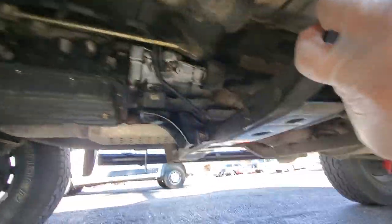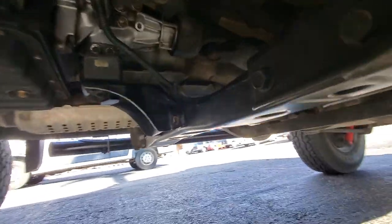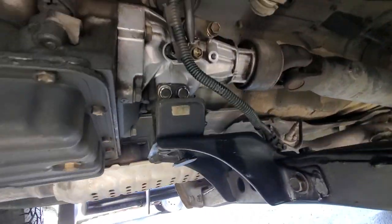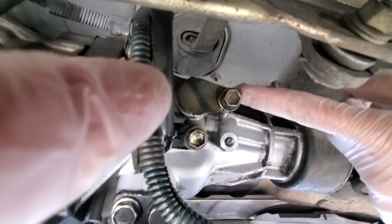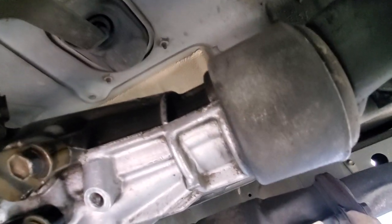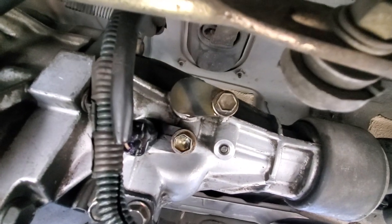The part that failed on my 4Runner is right there. Let me see if I can get underneath here to get a better video. After 26 years, the part just gave up. There's a crack here on the side — it just cracked over there and it's now leaking.